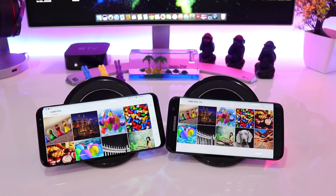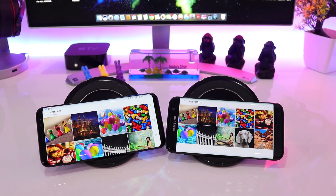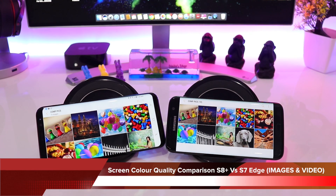Hello friends, welcome back to another video. In today's video I'll be comparing the color quality and contrast of the Galaxy S8 Plus and the Galaxy S7 Edge screen.